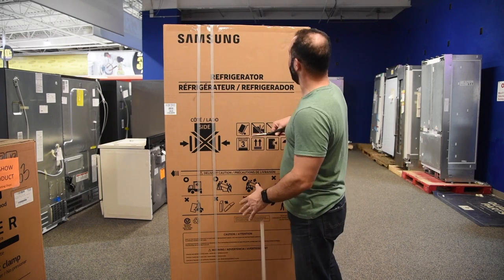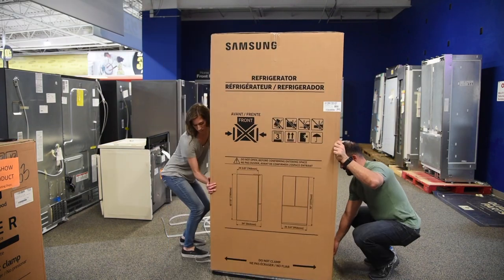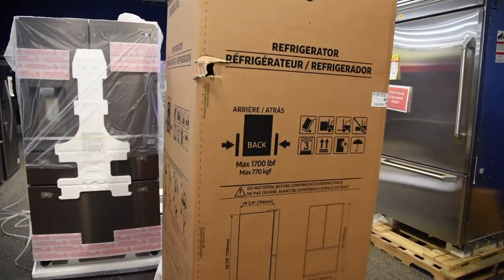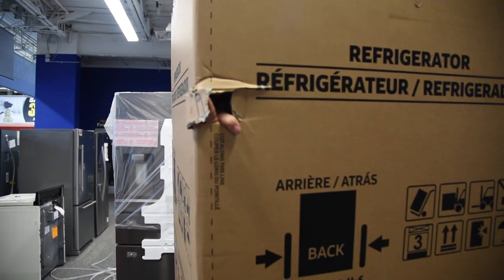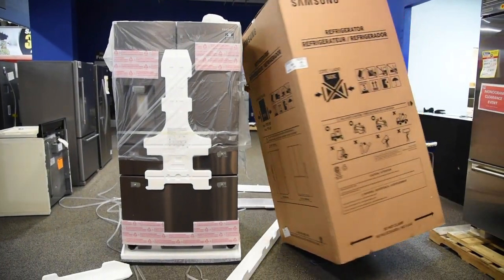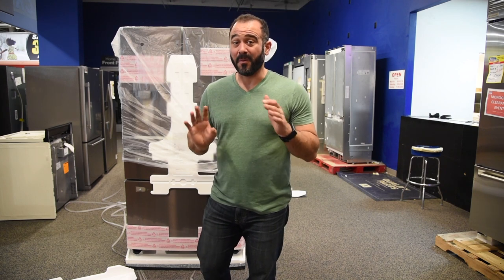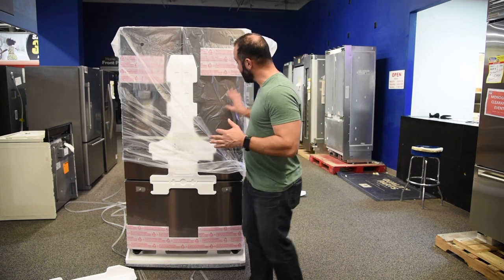This is going to be really satisfying. All right, let's get this lid off. I never get tired of playing with boxes. We got the box off, and this is cool — this is the new Tuscan color by Samsung. We've been waiting for this to come into the showroom, and I get to unbox it. That's pretty cool. This is a beautiful finish.